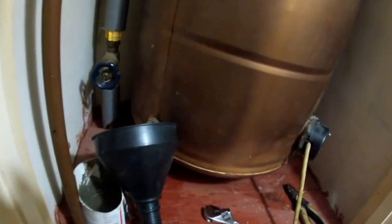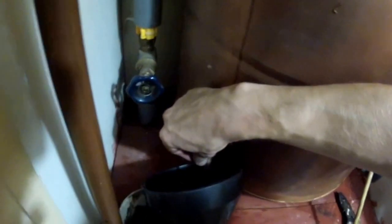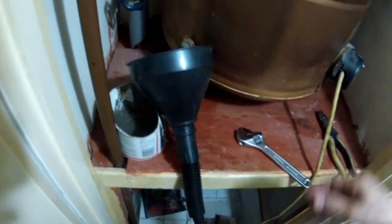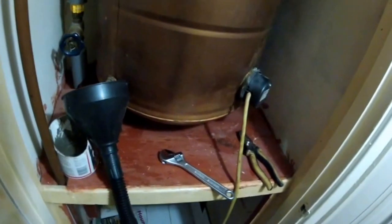Close the mains water supply and drain the water from the tank. To drain the boiler, this is the top where you open it up. I didn't have any specific pipes for this, so I had to improvise — I just found a funnel in my garage. Drain the water from the boiler and make sure it's empty.